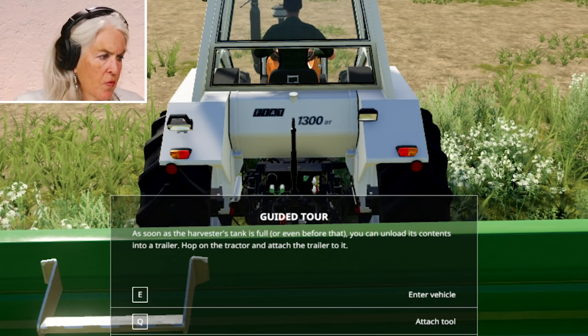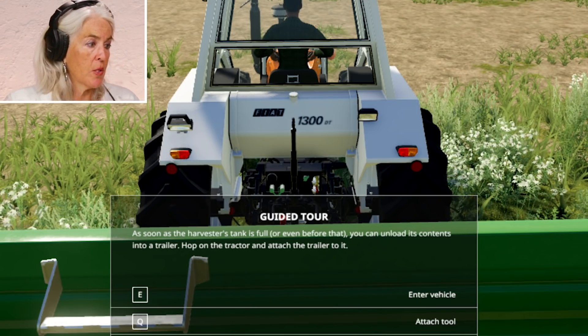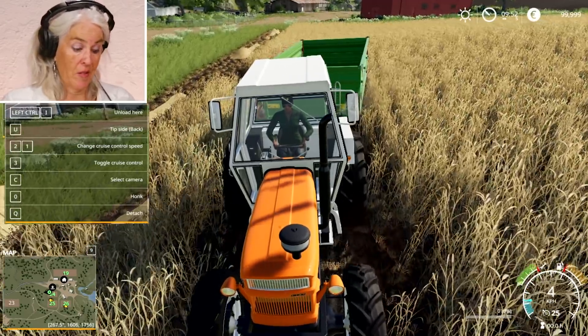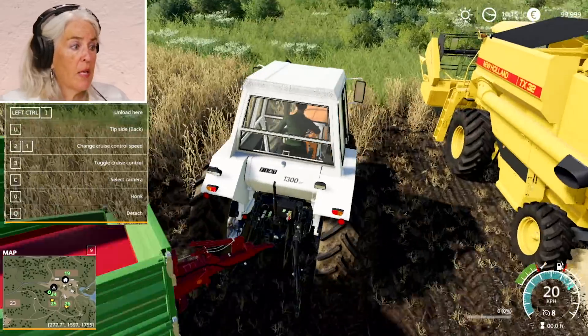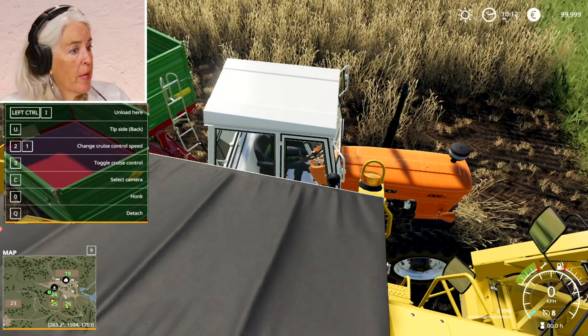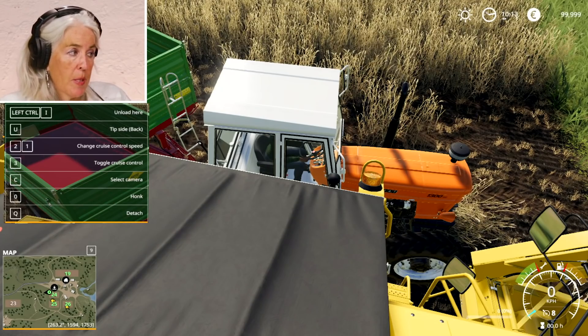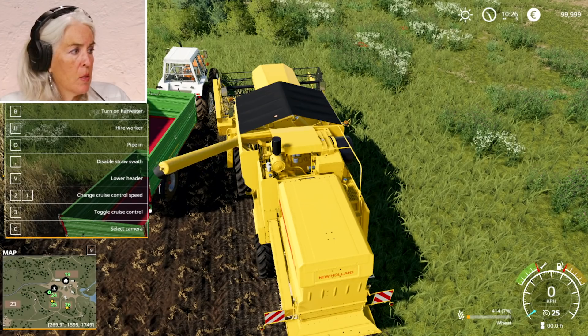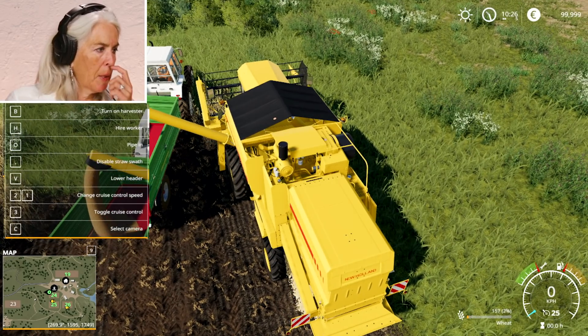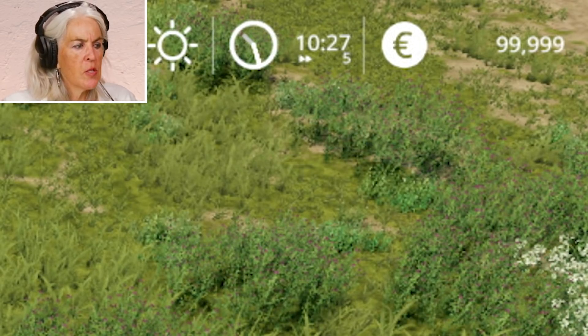As soon as the harvester's tank is full, or even before that, you can unload its contents into a trailer. Backs up very straight — that's very unusual. Activities that you're doing are real, this is how it works. That's why they call it Big Ag, right? Because it's all this big equipment and it's a lot of petroleum being burnt up. Perfect — there goes all the oats. My money still okay? Yes. I'm definitely a businesswoman.